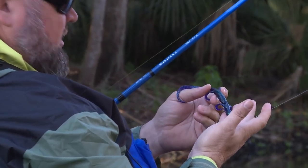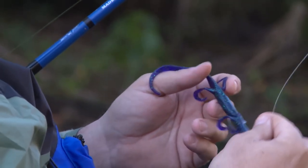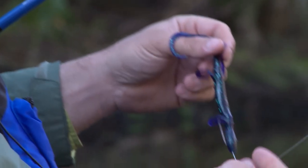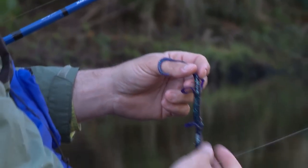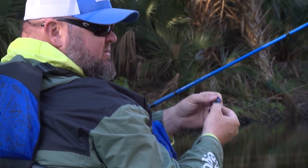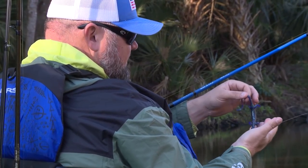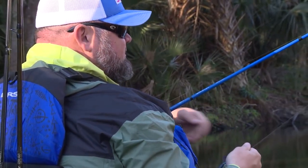It comes through the water and makes a pretty good disturbance and creates a lot of action. When it falls to the bottom, a lot of times the weight gets there first and then you reel the lure down. What I like to do is take a syringe and inject a little air into the back of the body, which makes the lizard almost stand up on its end and move around a bit.